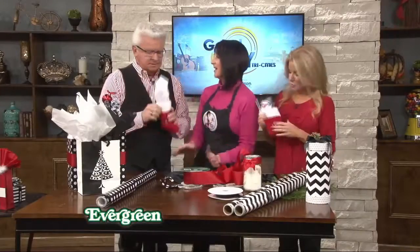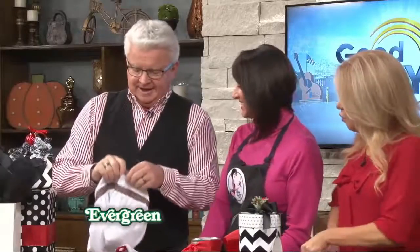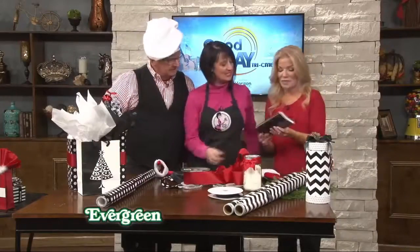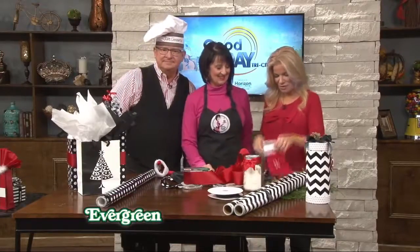Merry Christmas! Open it now — oh my goodness, I got the cookbook! I collect cookbooks — I didn't know that. Merry Christmas to everybody out there!